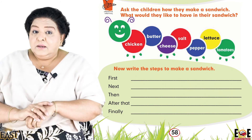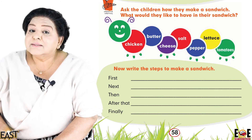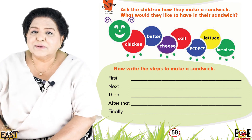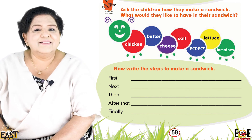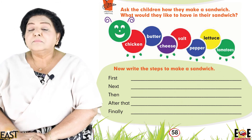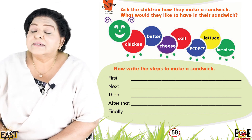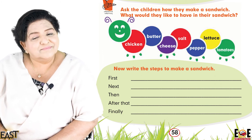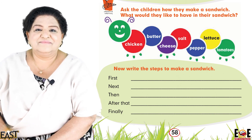Now that you've done all this, enjoy eating it! You can eat it on the terrace in the sun, enjoying the weather. Thank you so much — see you in the next chapter. Allah Hafiz!